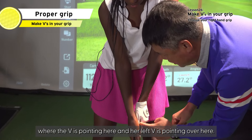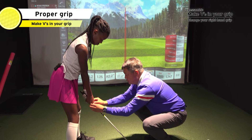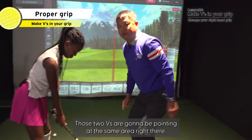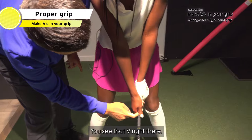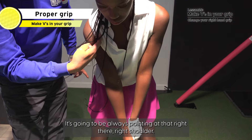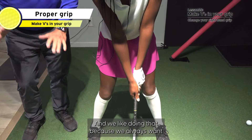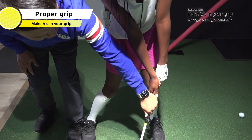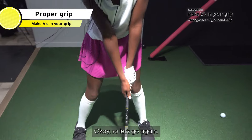Her left V is pointing over here too. So let's sit up — right there. Those two V's are going to be pointing at the same area, right there. In the front — you see that V right there, and V right there — it's always going to be pointing at the right shoulder. That's considered a slightly stronger grip, and we like that because we always want a little shaft lean, which puts the club face square.